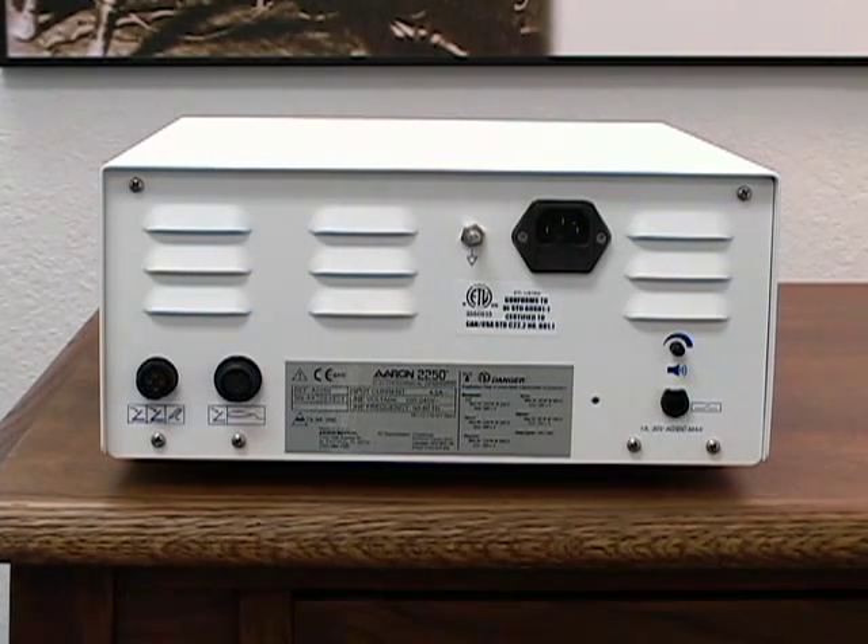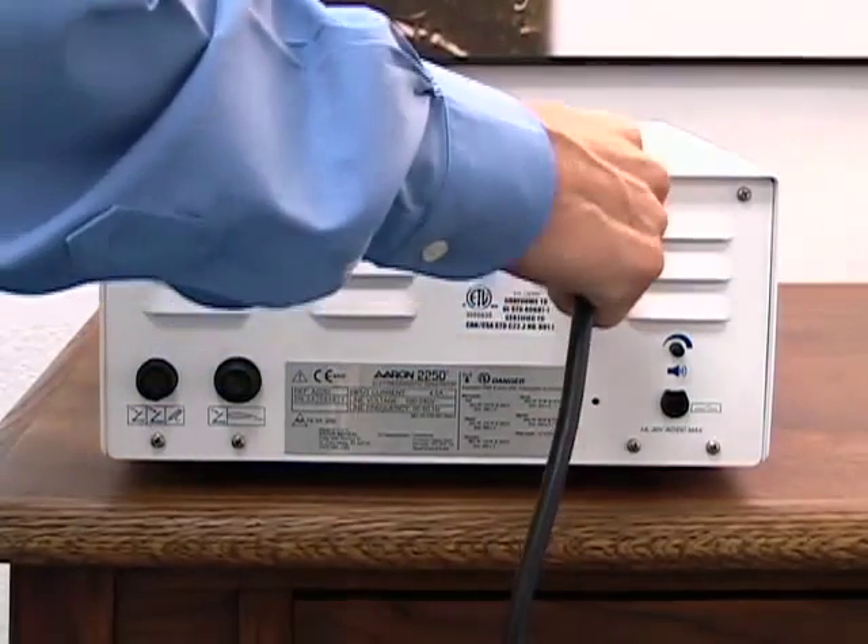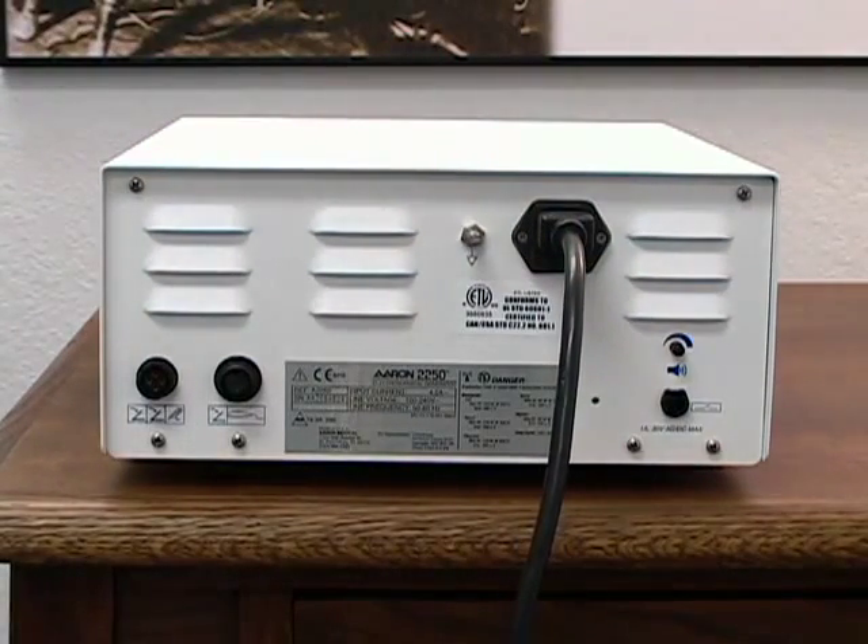To attach the power cord, place the unit on a sturdy flat surface, ensure the power switch is in an off position, insert the hospital grade power cord into the back of the unit and the other end into a properly grounded AC outlet.